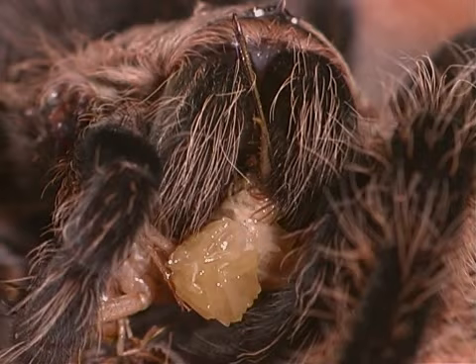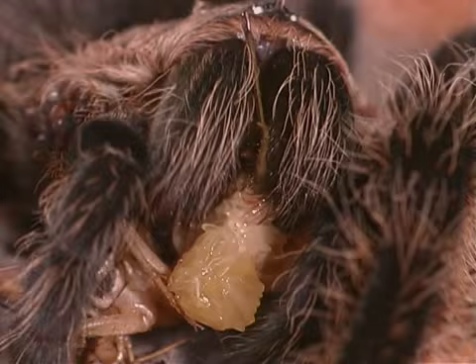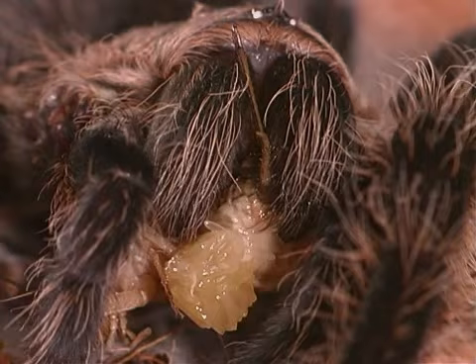The spider uses its fangs to inject poison and digestive juices into its prey. The food is then sucked into the spider's body as a liquid.